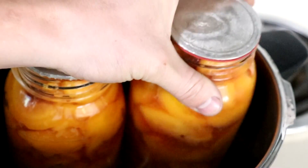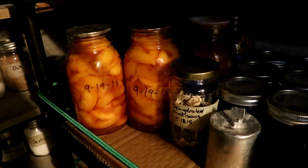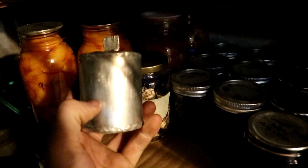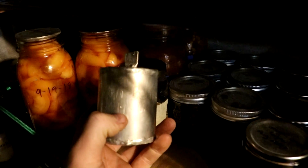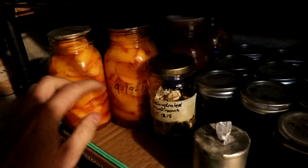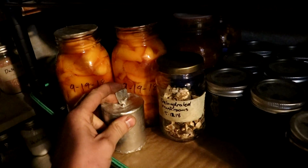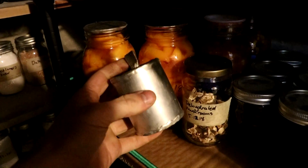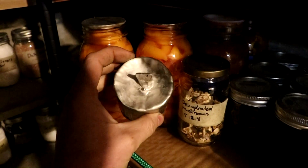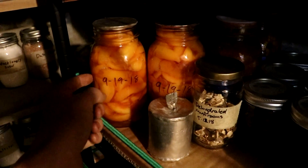Now I guess it's time to see if they keep. I'm down in the pantry and this is where I'll be storing these peaches, right next to the green beans that we canned back in February 19th. I'll open these all up on November 19th so I can have the video out by Thanksgiving. I probably won't eat the green beans because beans can grow botulism and I'm not super confident this was sealed properly, but I'll definitely be eating the peaches.